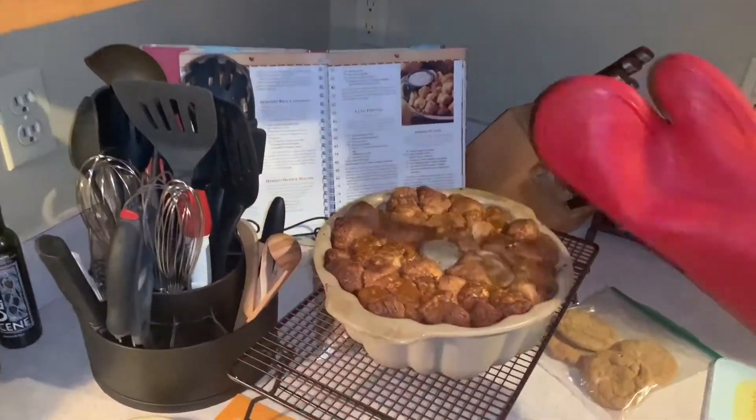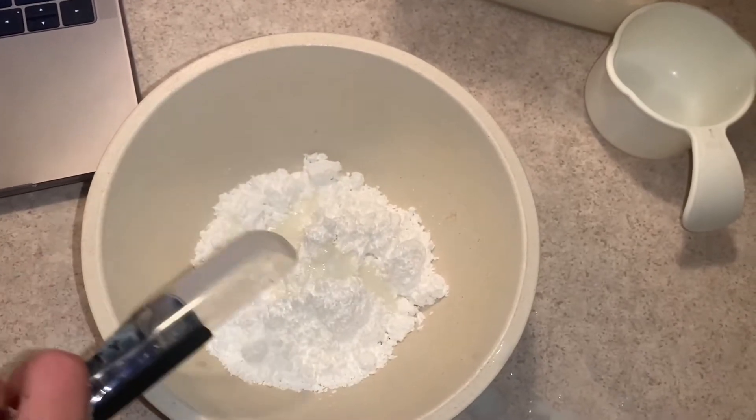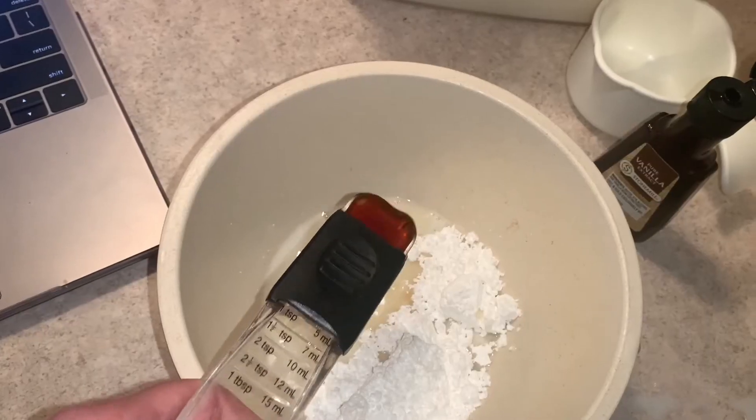From there you can start making the glaze, so it's a cup of powdered sugar, a tablespoon of milk, and a teaspoon of vanilla — stir and mix that together.